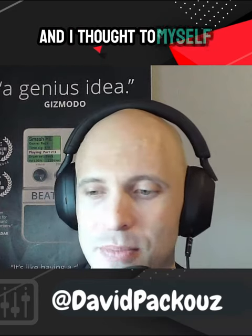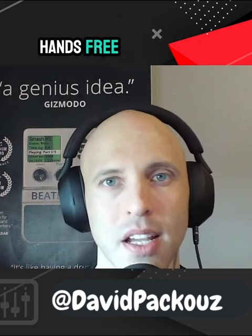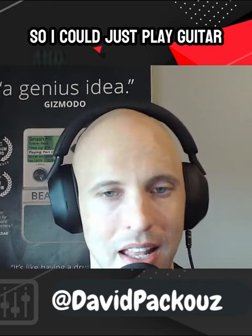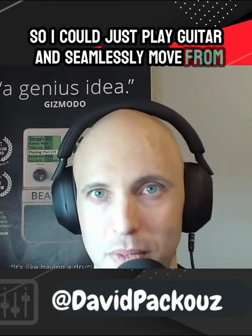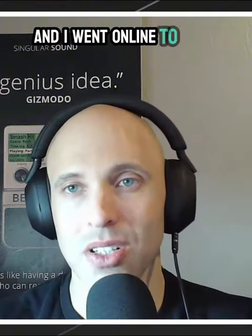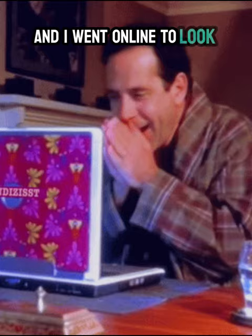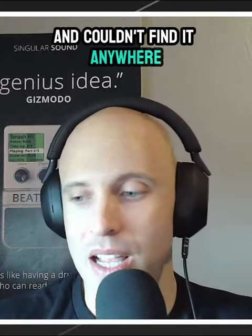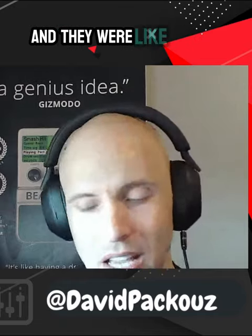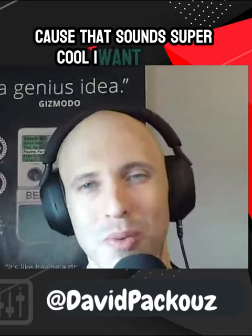I thought to myself, I really need a drum machine I could control hands-free with my foot, like a guitar pedal, so I could just play guitar and seamlessly move from verse to chorus. I went online to look for something because I was sure someone already made it, but I couldn't find it anywhere. I asked my musician friends and they said they hadn't seen anything like it, but if I find it, let them know because it sounds super cool.